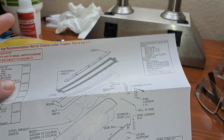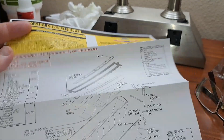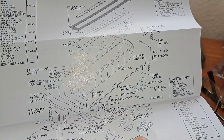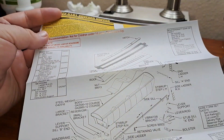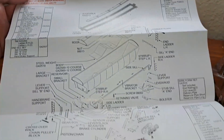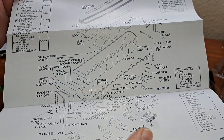Just real quick before we get to the part where we change the couplers — here are the instructions and the exploded parts diagram on this car. A quick look at that if you guys want to have a look. A lot of parts to this car.